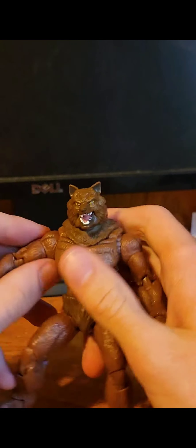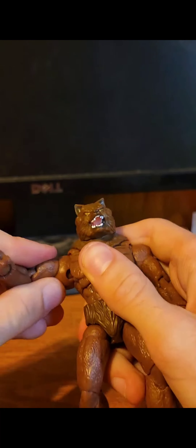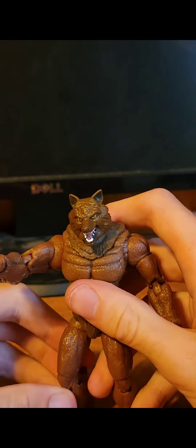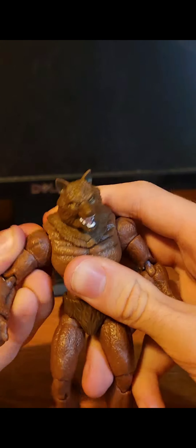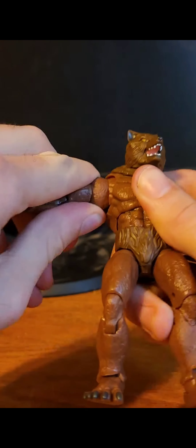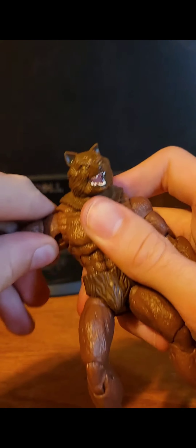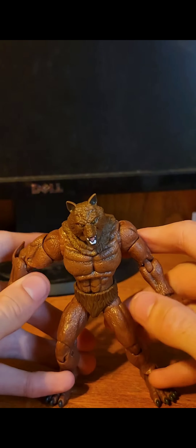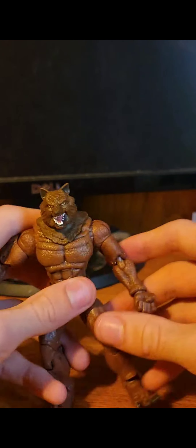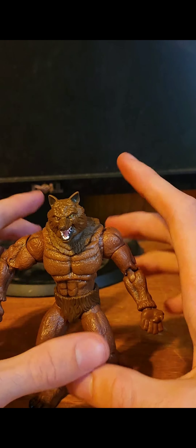Should you get this figure? Yes. But it might come with some downsides of the figure not being as mobile as you want it to be, because this guy is really stiff. Certain joints will not budge, so you might need to heat them up with a hair dryer. But it's worth it for the great articulation and price. I give this a 10 out of 10. Please like, subscribe, and goodbye!